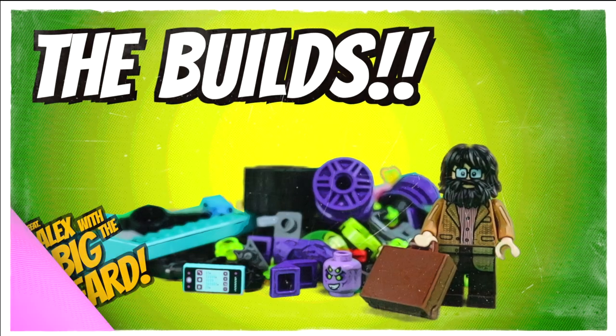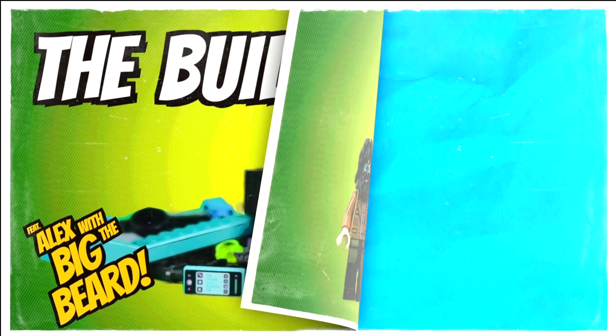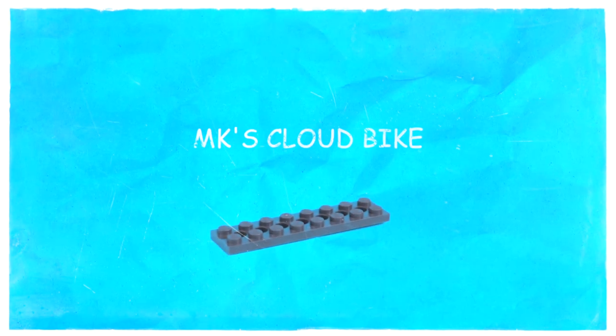Okay, next up we have the build so I'll give you a break from my voice for a few seconds and leave you in the capable hands of Al with a big beard for a spot of stop motion speed building.